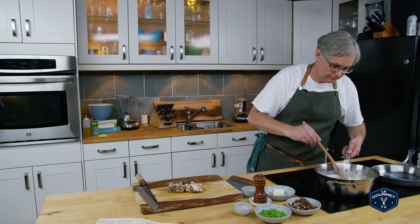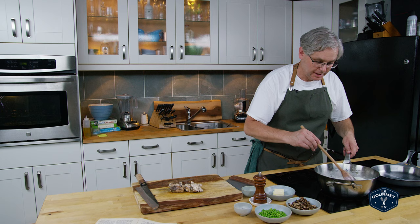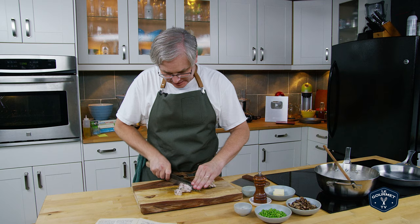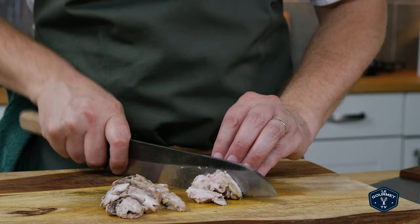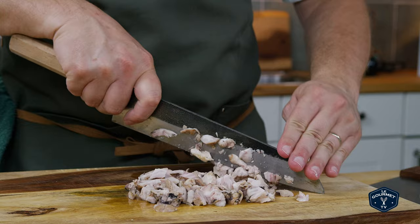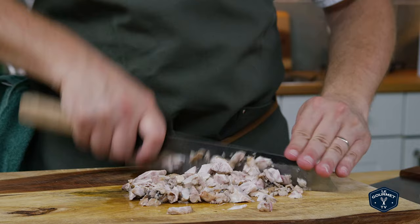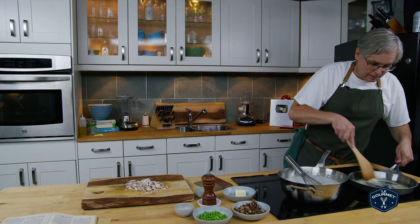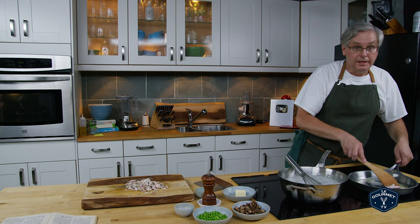We'll just let this cook — it will thicken as it cooks. Now we come back to the brains: we need to chop them up fine and then fry them. They're cool enough to handle at this point, so let's chop. It doesn't take much to chop them. On the bottom of this frying pan I'm going to melt a little bit of butter, and now we fry the brains in the butter until crisp.